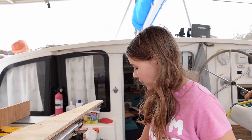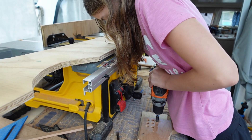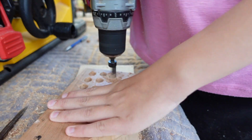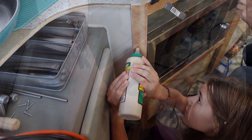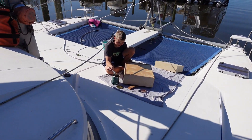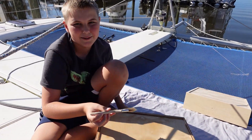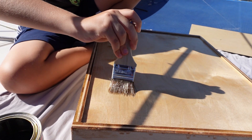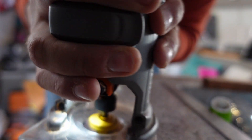So we're making little plugs for the screw holes. This is the plug cutter. I'm putting the finish on our new drawers — we got two new ones instead of the one old one that didn't work that well. This is my favorite part. I love seeing the stain bring out the colors of the wood.